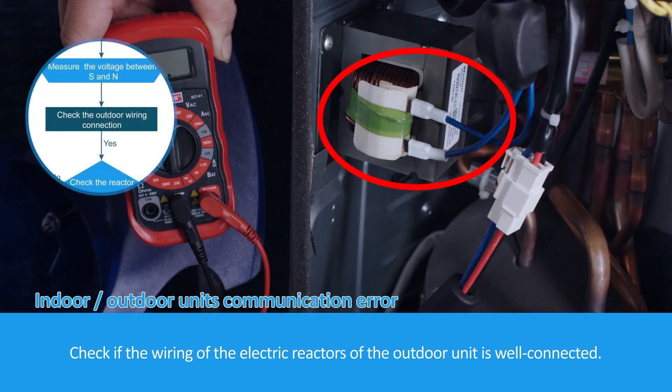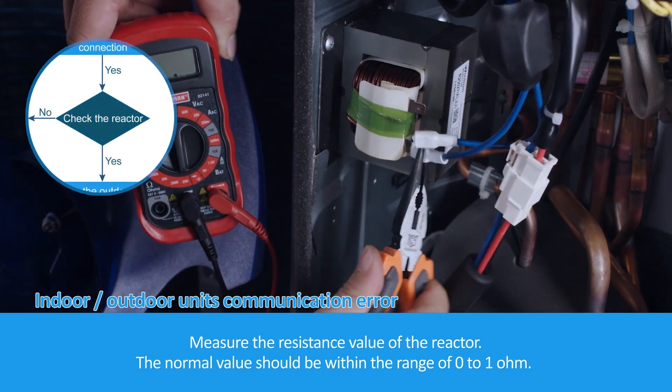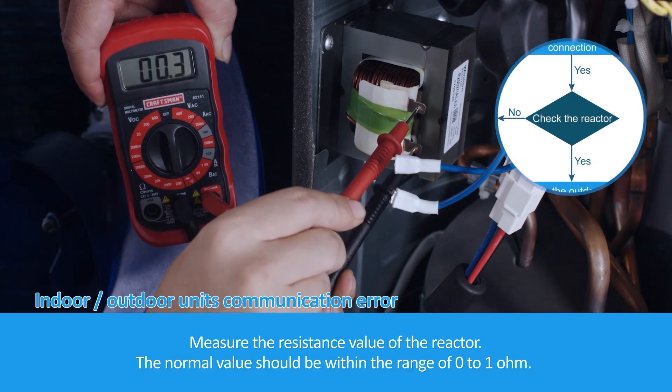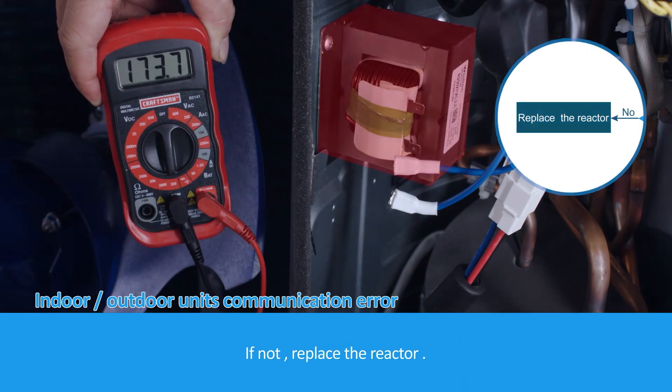Check if the wiring of the electric reactors of the outdoor unit is well connected. Measure the resistance value of the reactor. The normal value should be within the range of 0 to 1 ohm. If not, replace the reactor.